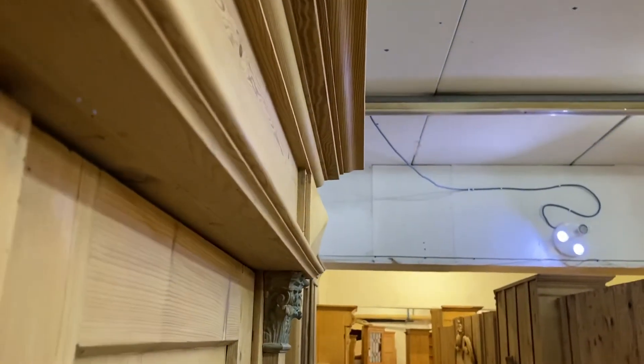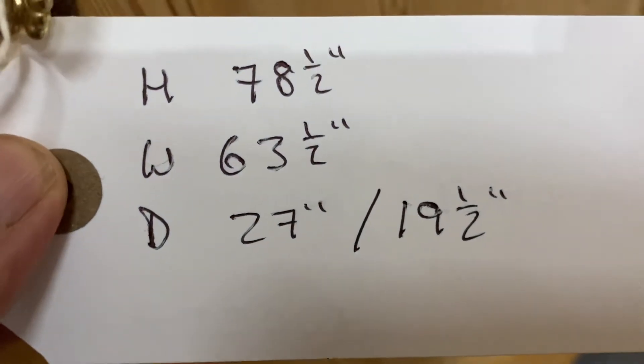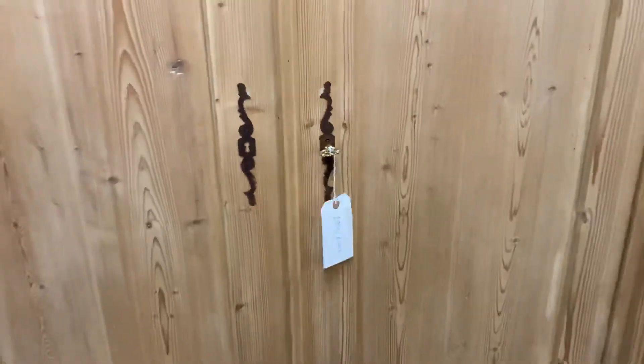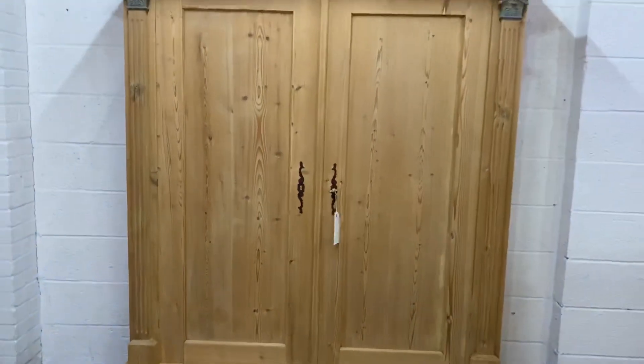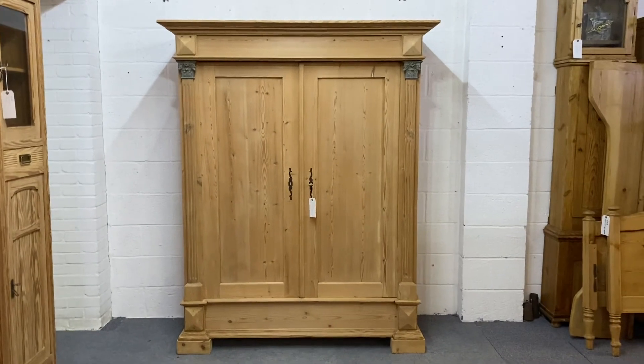The depth at the deepest point — either at the top or the bottom, I think it's at the top — is 27 inches. But the important depth, the internal depth, is 19 and a half inches, so that should be deep enough for hanging everything you need. Any questions, just let me know.